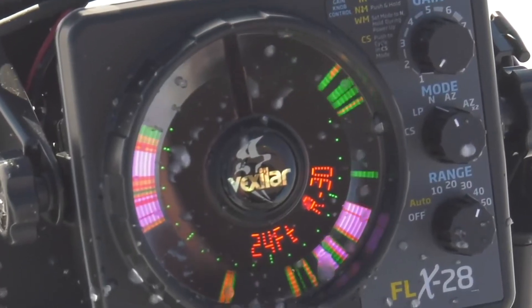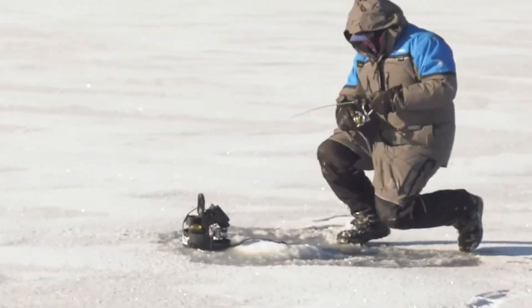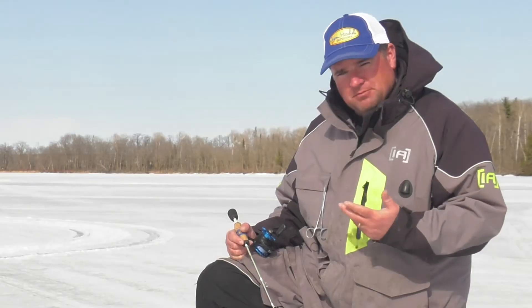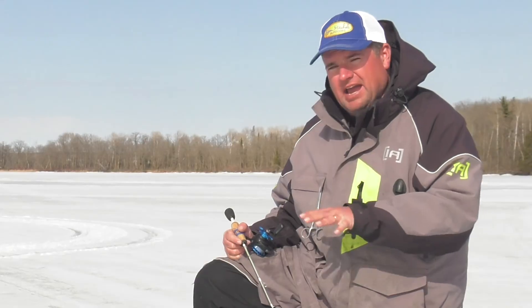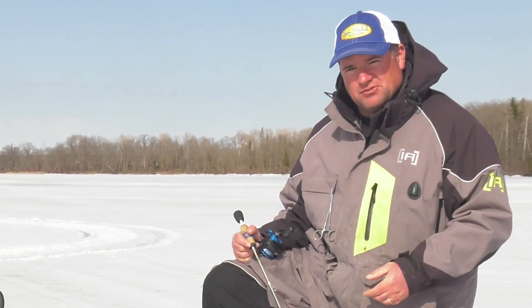A lot of times the bigger fish will ride higher, especially crappies. As you work down, you pick up those higher fish that aren't even in your cone angle, but they're high in the water column and they'll come over and eat it. So when you're fishing bluegills and crappies, work your way down and fish that whole water column. It's amazing how many high fish you're going to catch that you don't even see on your electronics until they show up. And a lot of times those are the biggest fish.